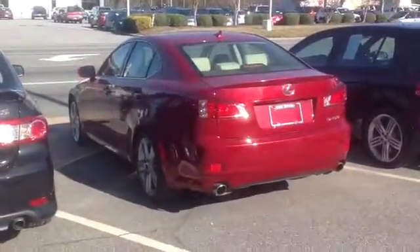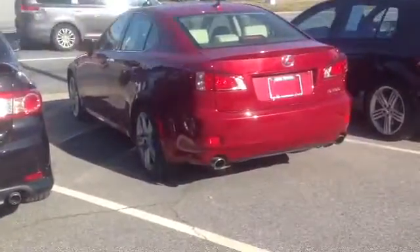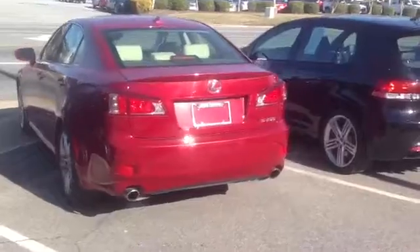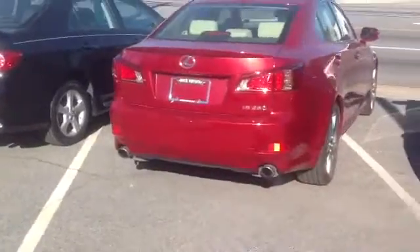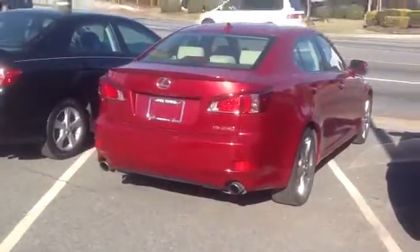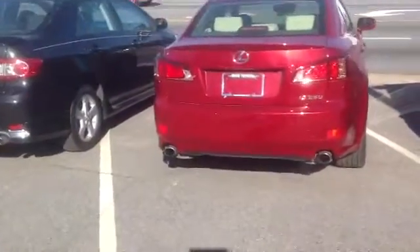This is your 2013 Lexus IS 250, currently at Rice Toyota. We have this vehicle marked down because we've had it for a little while, so we need to have it gone. Nicely equipped, it's got about 14,900 miles.